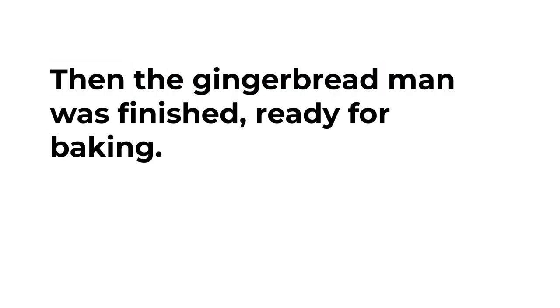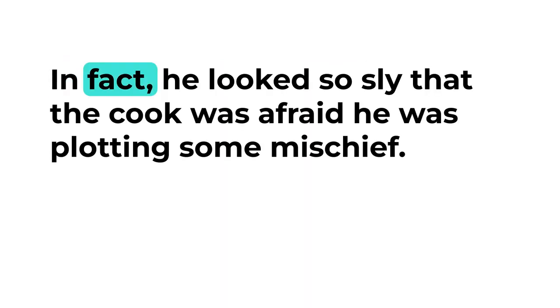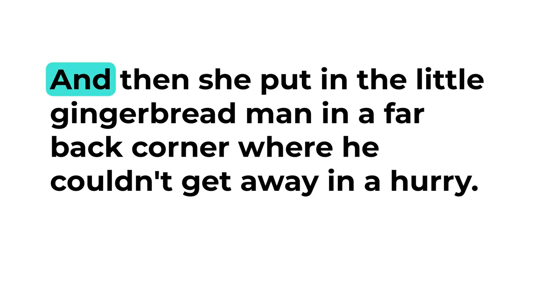Then the gingerbread man was finished, ready for baking, and a very jolly little man he was. In fact he looked so sly that the cook was afraid he was plotting some mischief. When the batter was ready for the oven, she put in the square cakes and the round cakes and then she put in the little gingerbread man in a far back corner where he couldn't get away in a hurry.